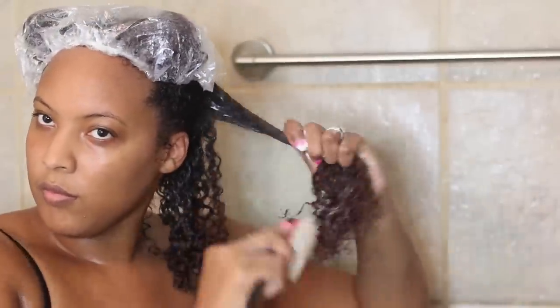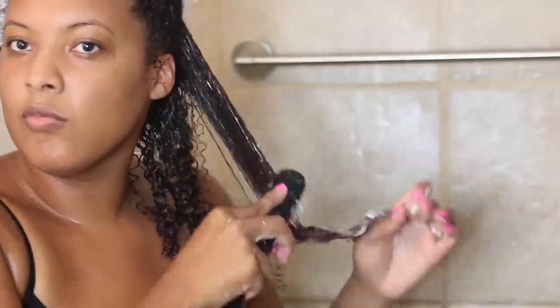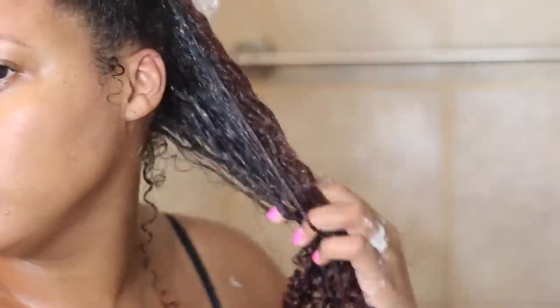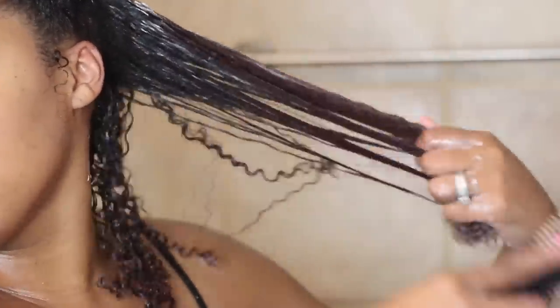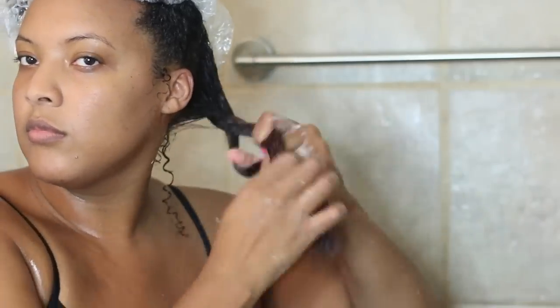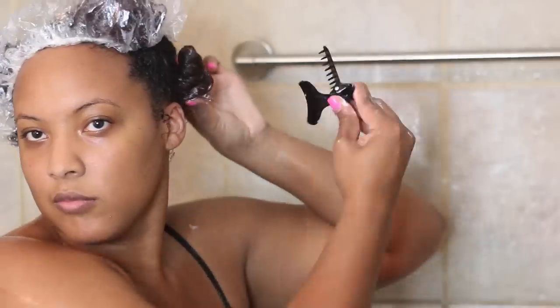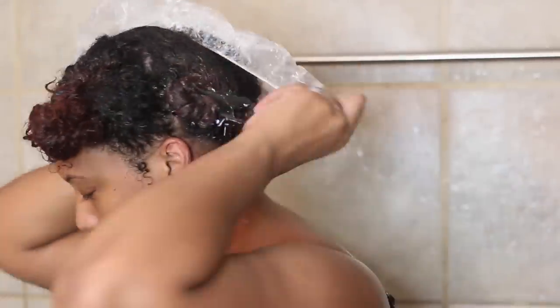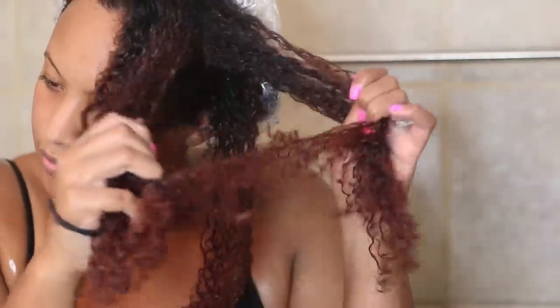I know some people will watch this and say this isn't going to work for my texture — but I use this exact same technique on my daughter, whose hair is coarser than mine, and it works just as well on her hair as it does on mine. Once I'm finished with each section, I twist it up, pin it up, put the plastic cap over it so it doesn't dry out and I can deep condition at the same time, then repeat the same process on each section.